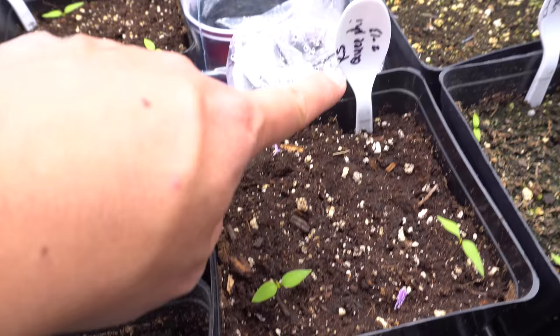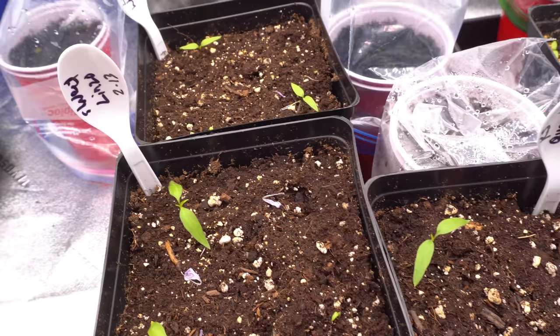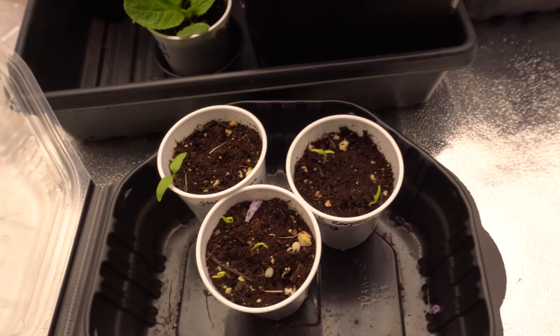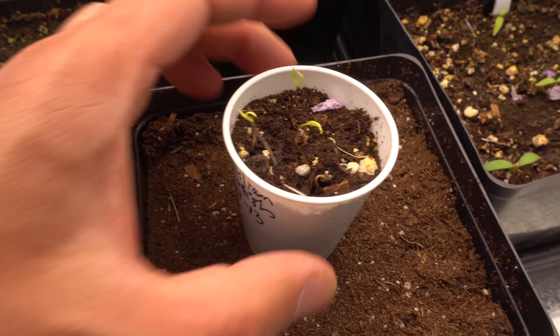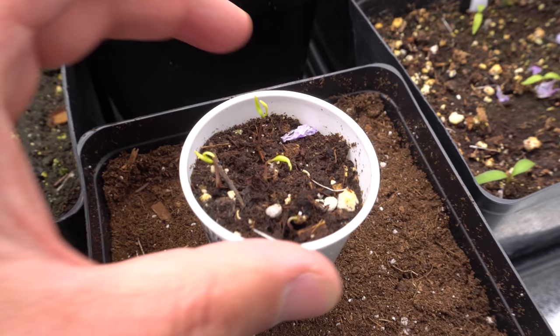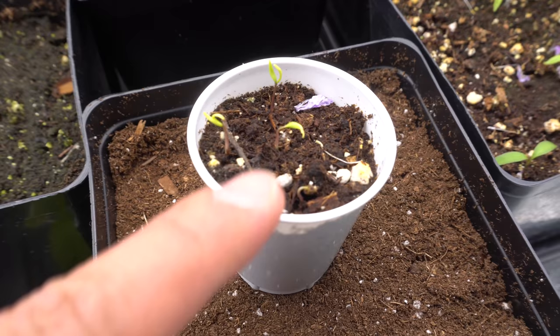These here are the ones I started later — I started these on the 13th, which is 10 days after these guys. Look at these! The reason they started faster was because the weather was warmer, but also because I used this little dome and closed it like that, which helped speed up the germination process. Once they germinate, take the seedlings and separate them as soon as possible, because at this stage there's only one strand of root and it grows straight down, so it's very easy to remove. If you wait longer, they're gonna tangle up, and when you separate them you may damage the root and may kill or set back the plant.